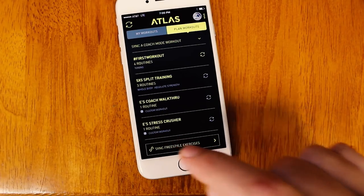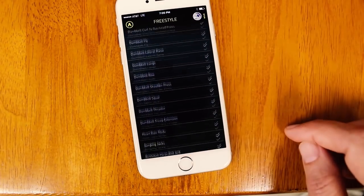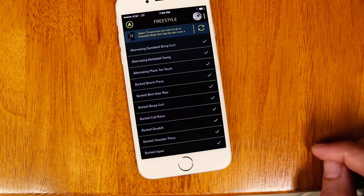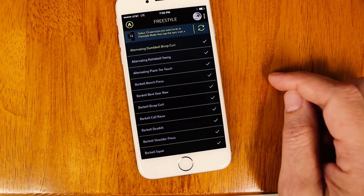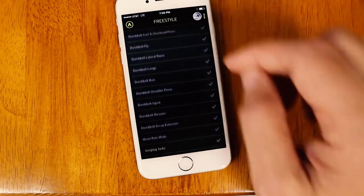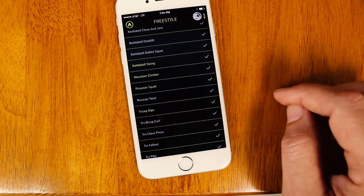Let's tap that, and now you can see we have a list of all the different freestyle exercises available to us. I already have some of these loaded onto my Atlas wristband. To add more exercises, all I have to do is tap the check mark next to the name of the exercise. So there's alternating dumbbell bicep curls — I'm going to select barbell squats, and looks like we've got kettlebell swings on there already.